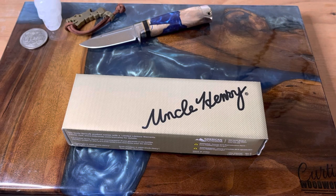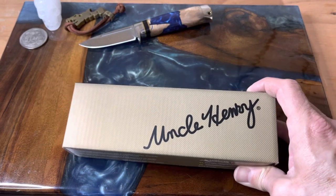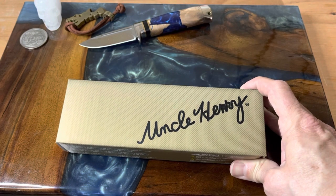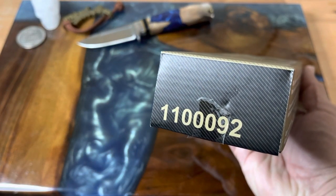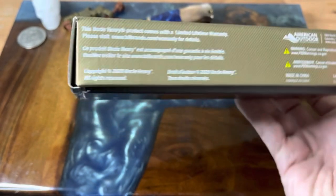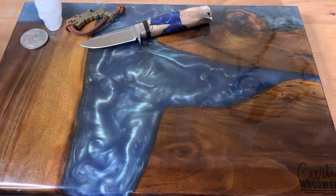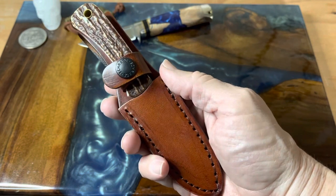Hey guys, welcome back to the channel and welcome to another edition of Fixed Blade Friday. Today we're going to be looking at an Uncle Henry knife. Uncle Henry sent me out a bunch of knives, so we'll be reviewing those as they go. This is the first of the fixed blades. The part number is 1100092, and this knife is also listed as the 301 UH — a detail skinner that comes in a nice leather sheath.